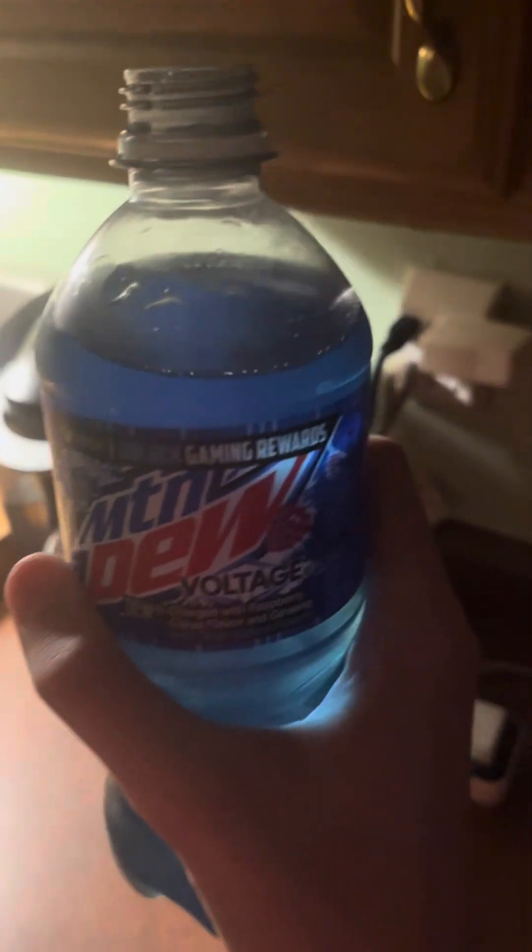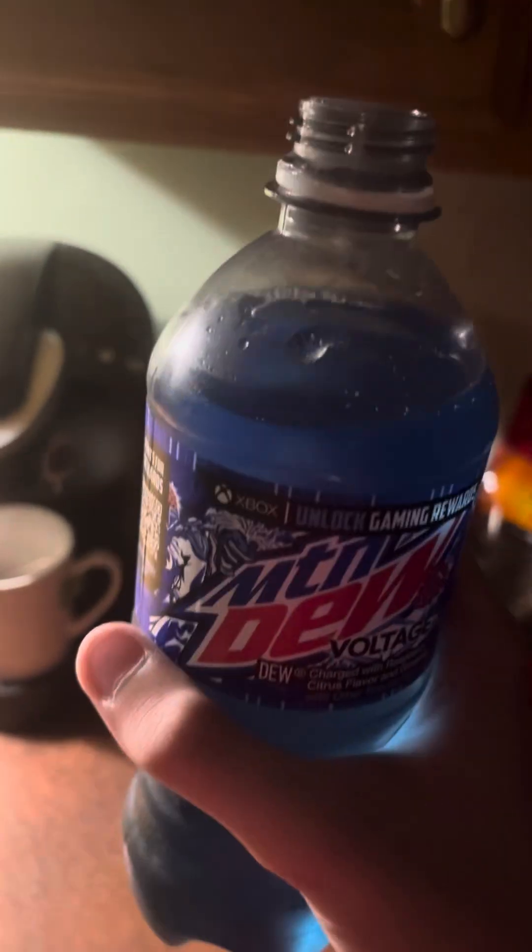It is better — just slightly better than Code Red, but not better than regular Mountain Dew. Nothing beats that. But I think it's slightly better than Code Red.